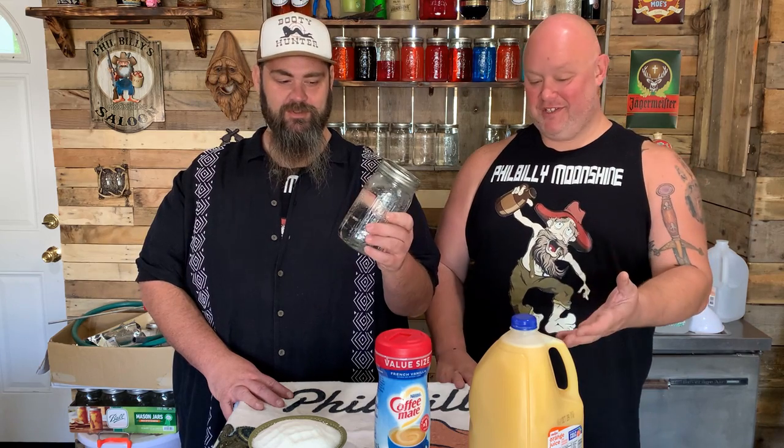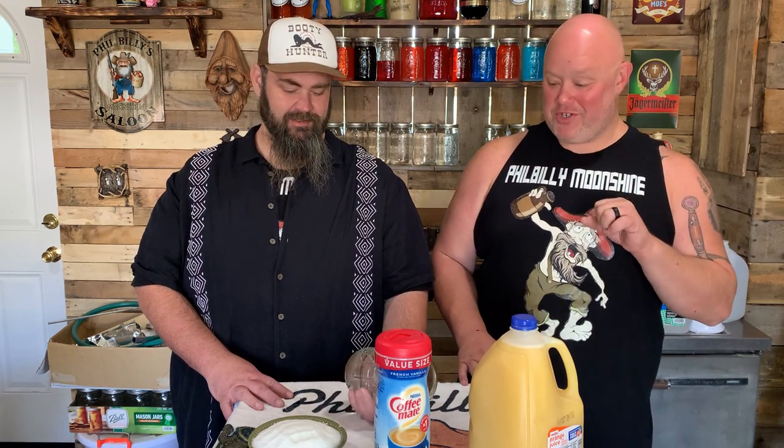I was surprised — I smelled it and I could smell the oranges. All right, we're going to put this in a pot and show you the next step.